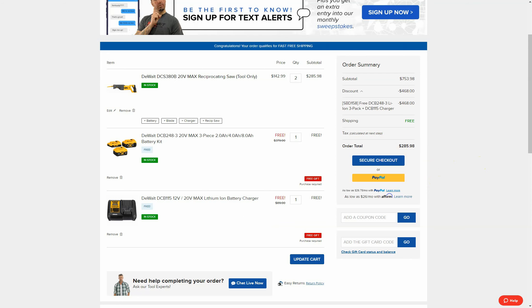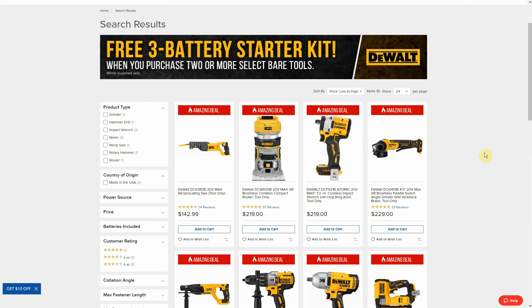So there it is guys — the Tool Nut DeWalt sale. Hopefully you can find something you like. Thanks for watching, make sure to give the video a like, subscribe to the channel, and I'll see you next time.